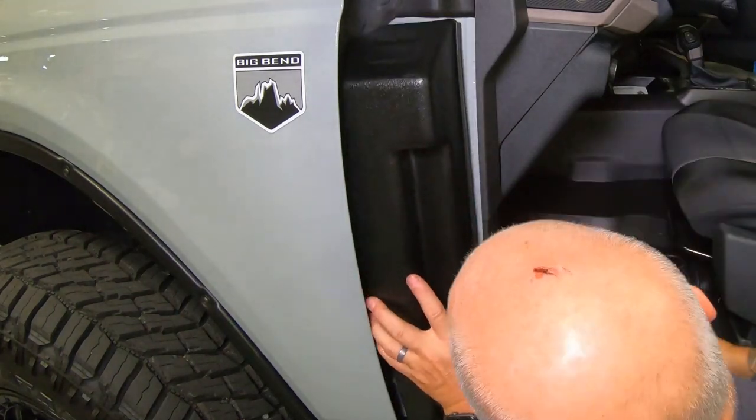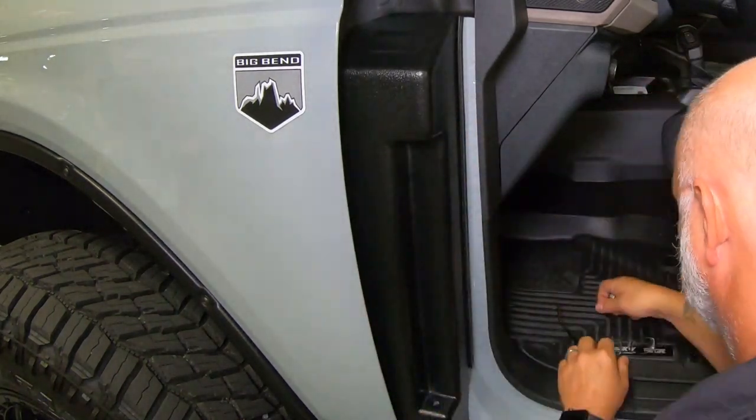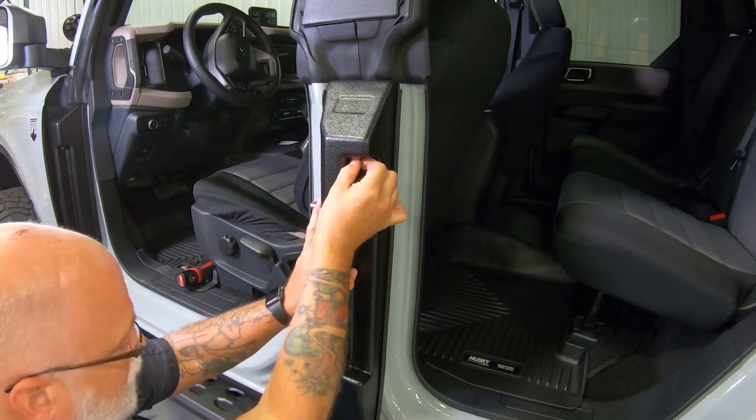Installation is simple. Once the doors have been removed, the cover simply fits right over the hinges and are secured with the included hardware.